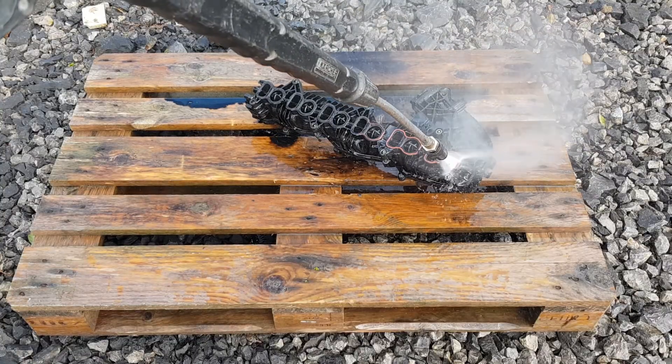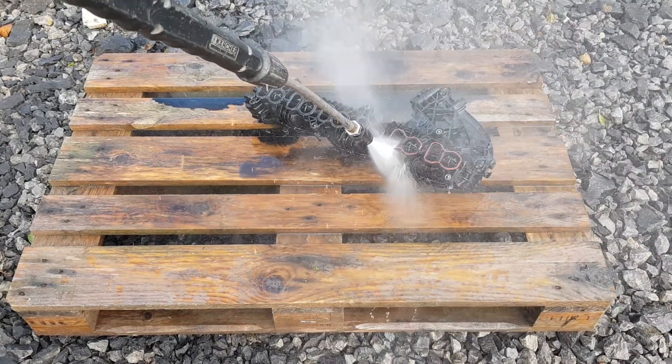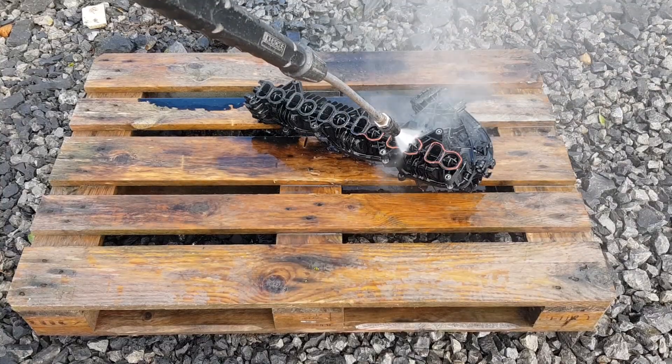I'm using a pressure washer. If you have a power washer with hot water it's going to be much, much better and much quicker as well.